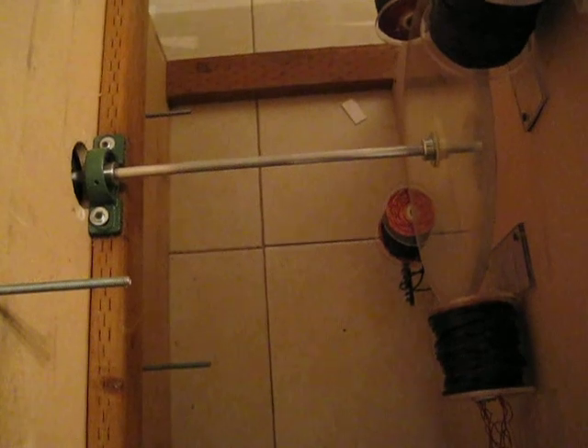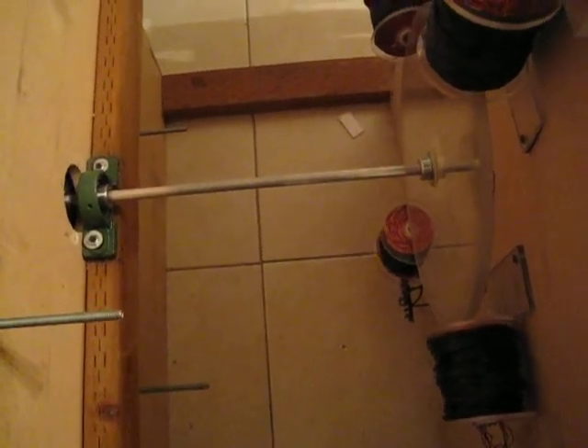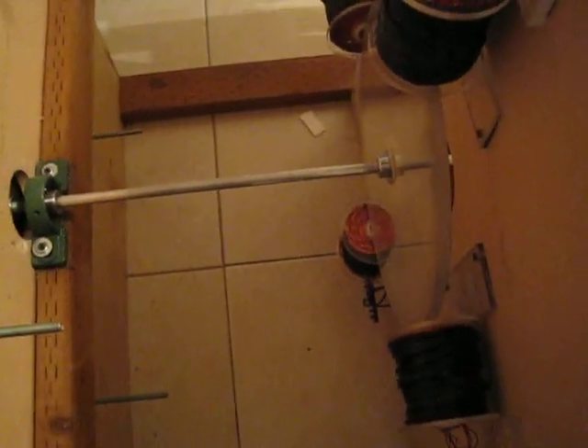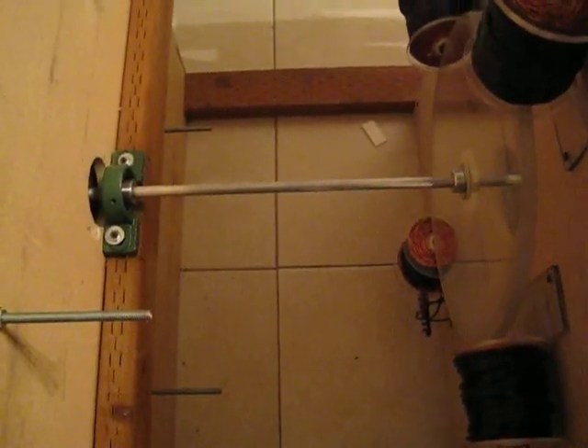Hey guys, it's SD here. We did a few little changes today on the setup. The dry shaft I had — one of those heavy steel dry shafts that you pick up from Lowe's or the metal section — I replaced that with aluminum, and it dropped off almost 5 pounds of weight.